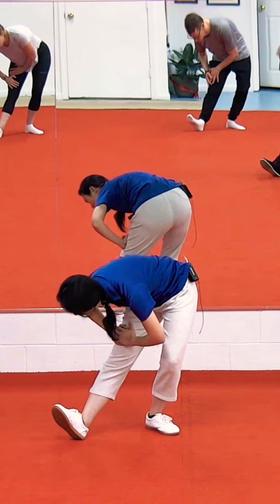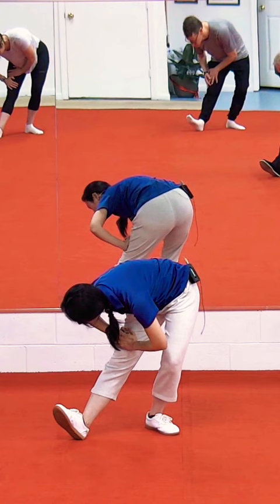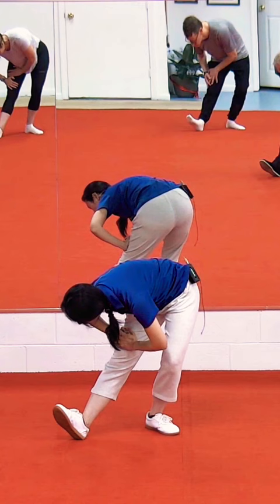1, 2, 3, 4, 5, 6, 7, 8. 2, 2, 3, 4, 5, 6, 7, 8. Hold 2, 3, 4, 5, 6, 7, 8.